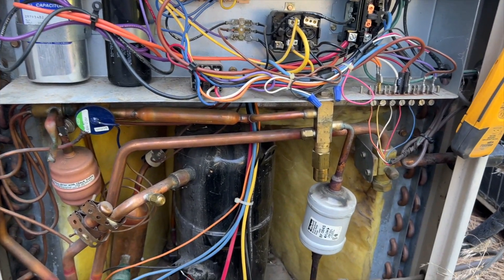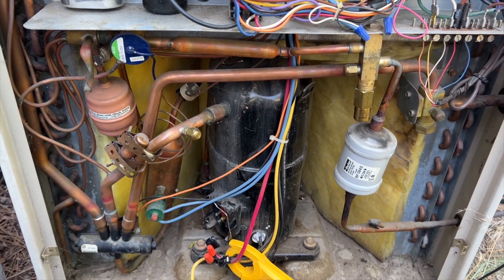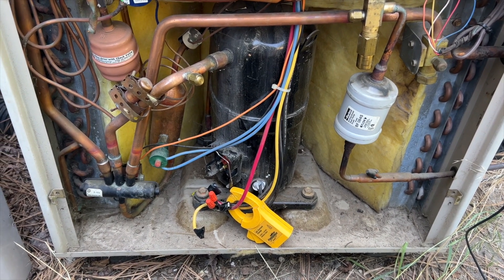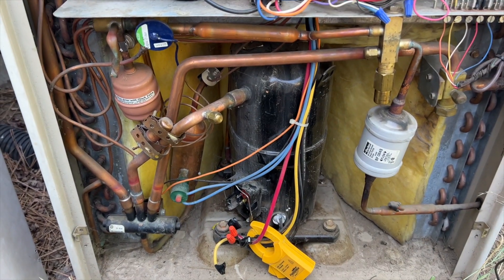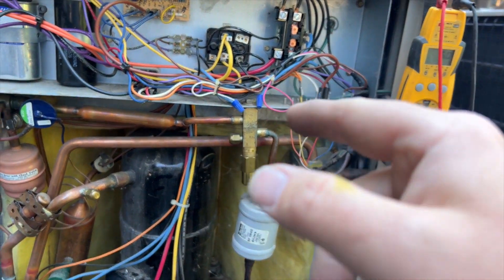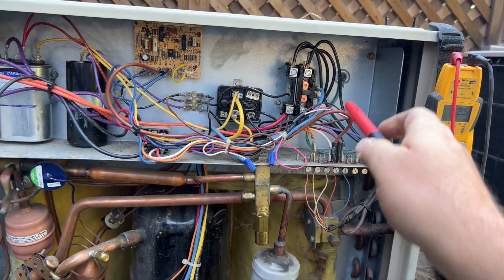Going to kill the power one more time and reconnect the compressor. If it pops, we're going to condemn the compressor. It's strange because I didn't see any ground fault — it doesn't seem grounded — but there's definitely a short in there that isn't detectable with a meter. Plugging in the power now — compressor connected, condenser fan motor connected. Moment of truth.